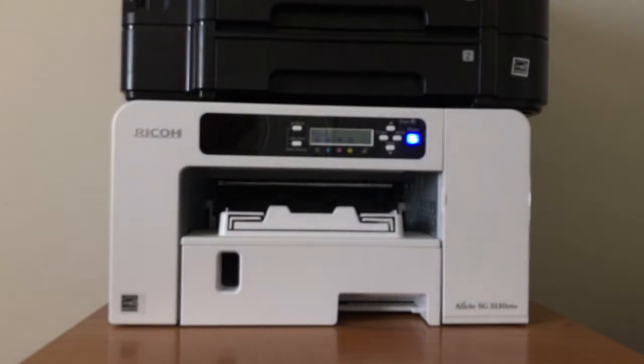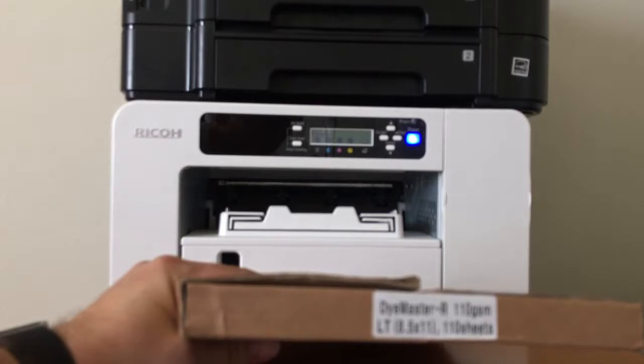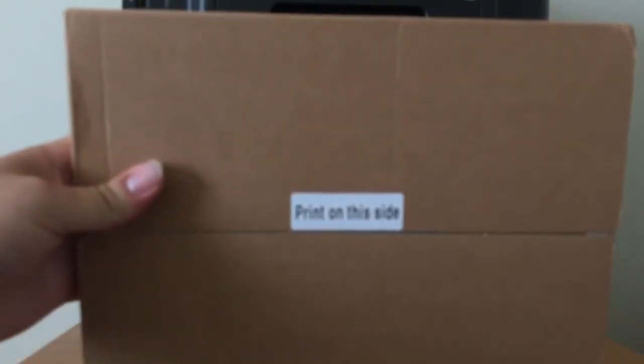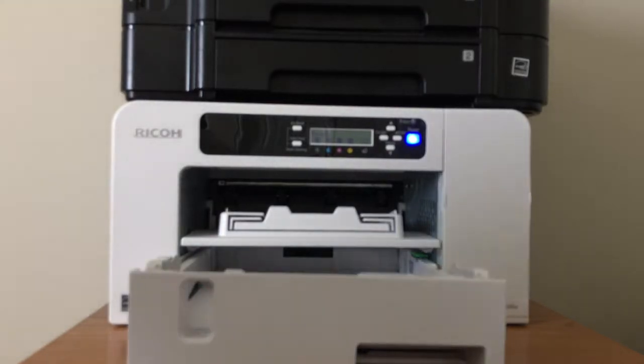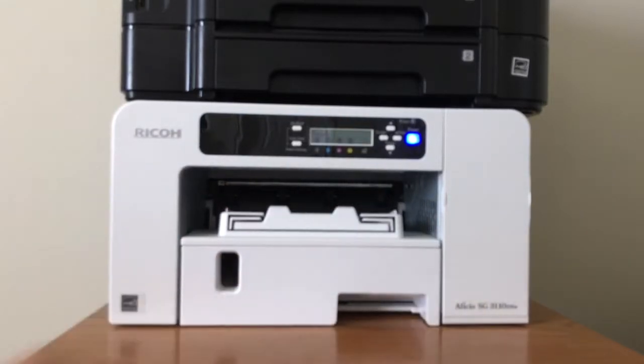Next we're going to put in the heat transfer paper. I use the Die Master paper — it comes with instructions to print on a specific side. Make sure the print side is down, pop open the tray, take out a sheet of paper with the print side down, and close the tray.